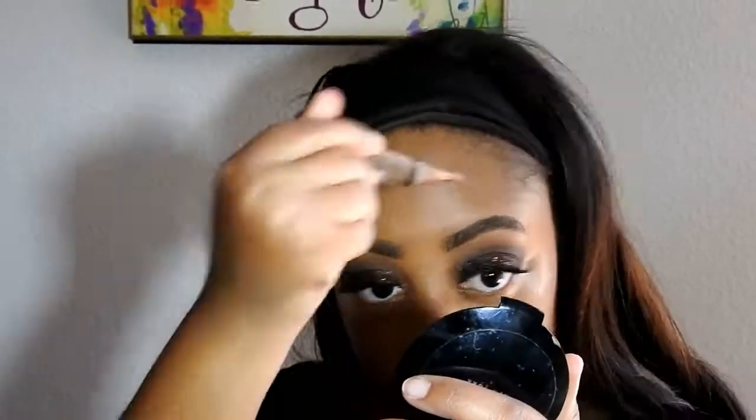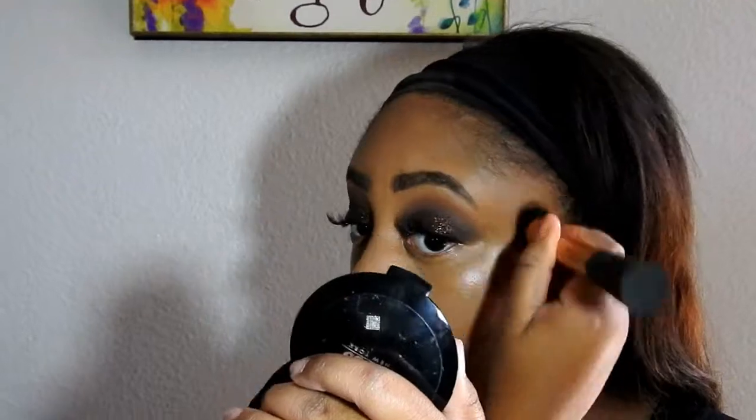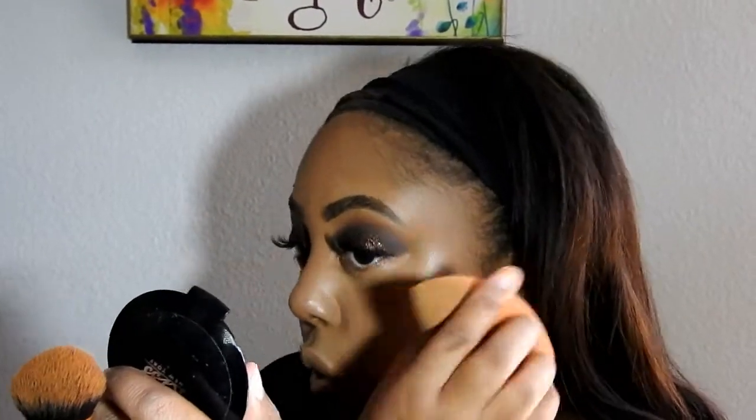Now I'm applying the shade Beautiful Bronze — that's going to be my contour shade today. I'm applying that to my cheekbones, my forehead area, and my chin. I'm going to blend that out with the Real Techniques Expert Face Brush and also with my Real Techniques Complexion Sponge.